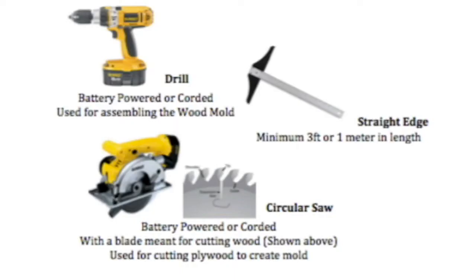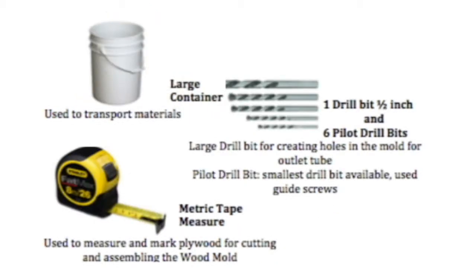When purchasing tools or materials, always look for the highest quality for the best value. If you have a large operation, buying in bulk is likely cheaper. For smaller operations, borrowing tools might be a better option. Regardless of the size of your operation, make sure you stay within the ranges provided in the material list. Plywood that is too thin or bolts that are too short will result in a dysfunctional mold.